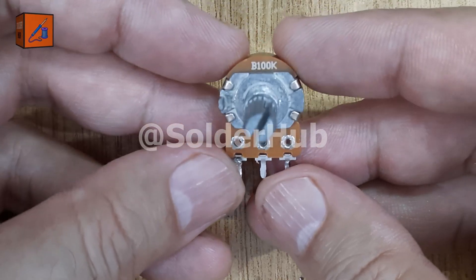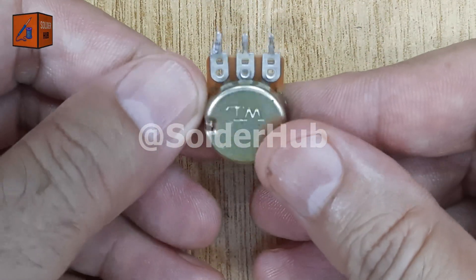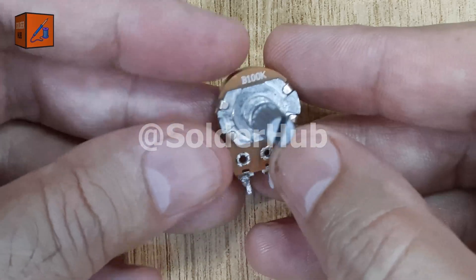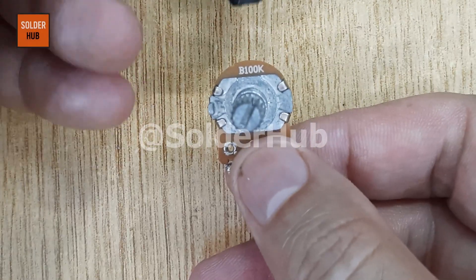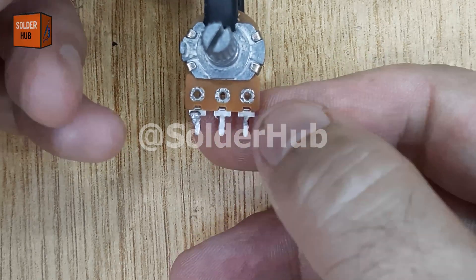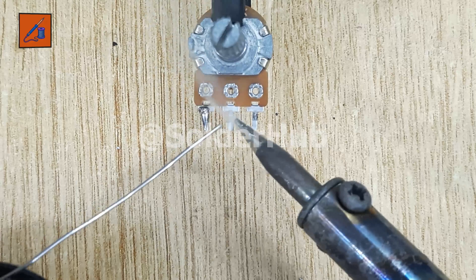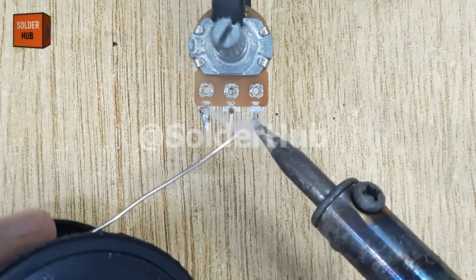I'll start with the first component, a 100 kilo ohm potentiometer. Ideally, a 10 kilo ohm potentiometer works better for this type of circuit, but since I don't have one right now, I'll demonstrate with the 100 kilo ohm version. I carefully straighten all three pins of the potentiometer and apply a thin layer of solder to make sure connections will be strong and smooth.